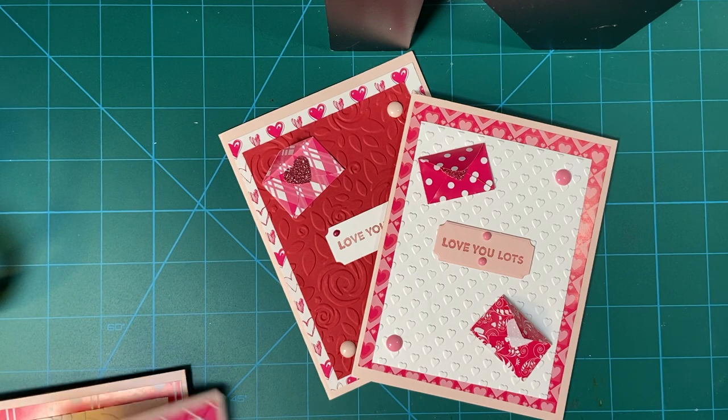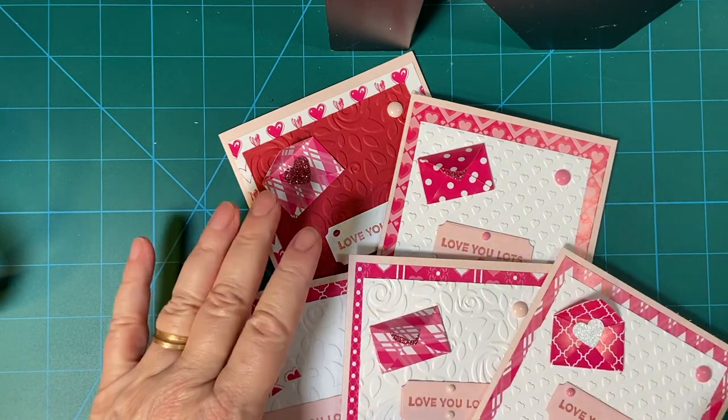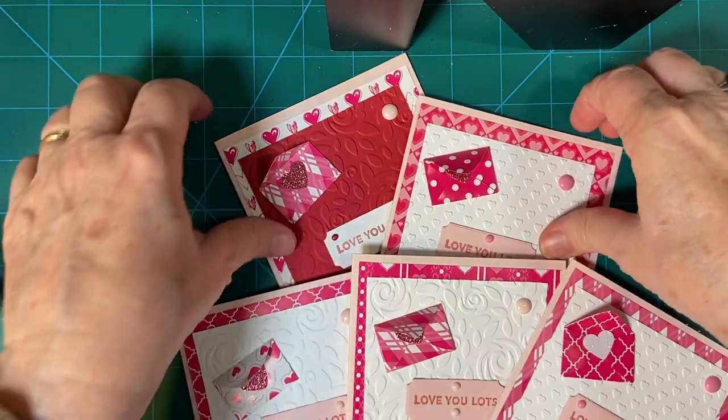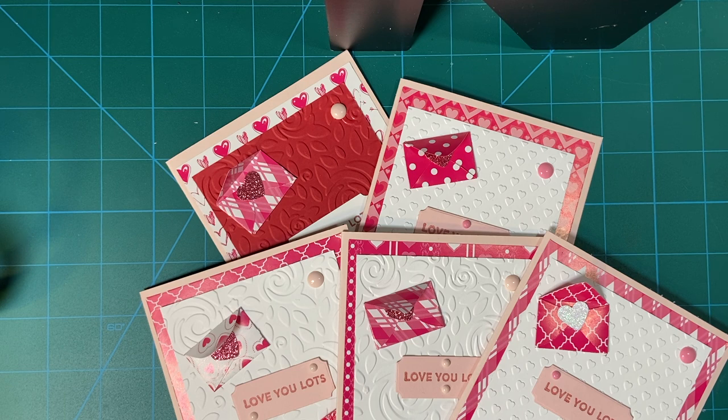There are all my cards, made with embellishments. And if you haven't seen that one yet, I will link it in my end screen. Thank you so much for joining me. Have a wonderful day. Bye bye.